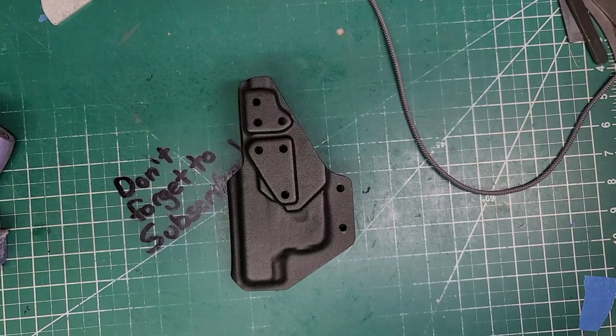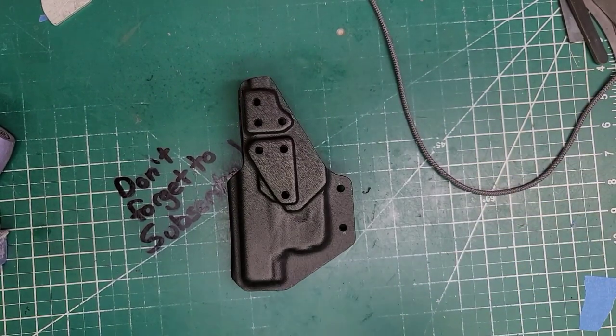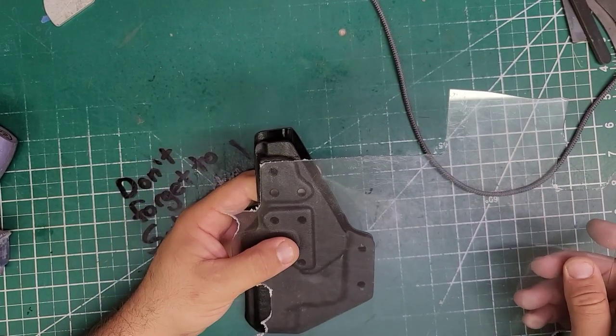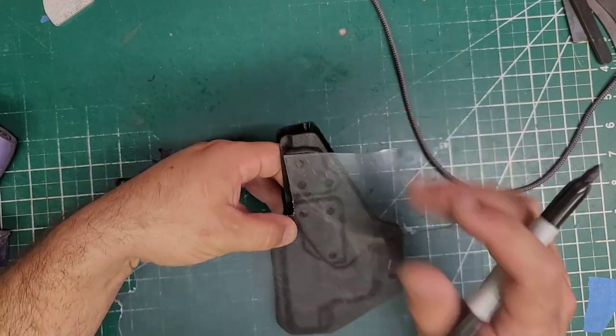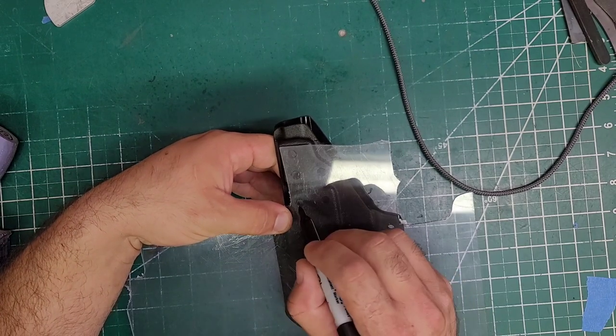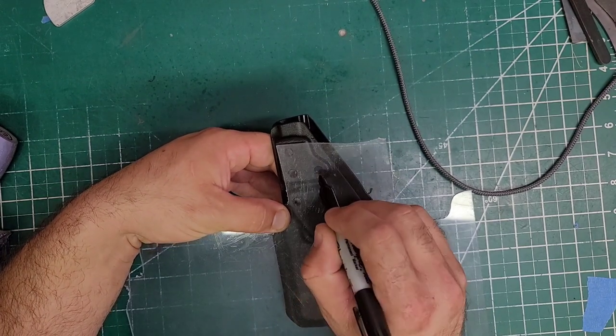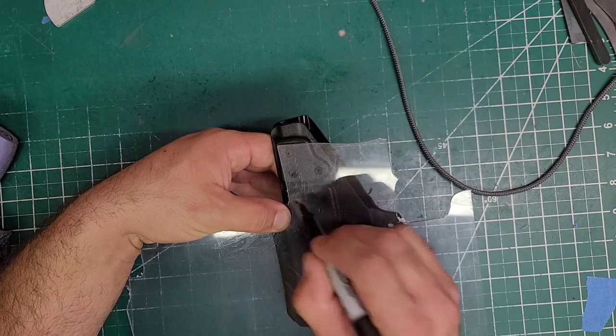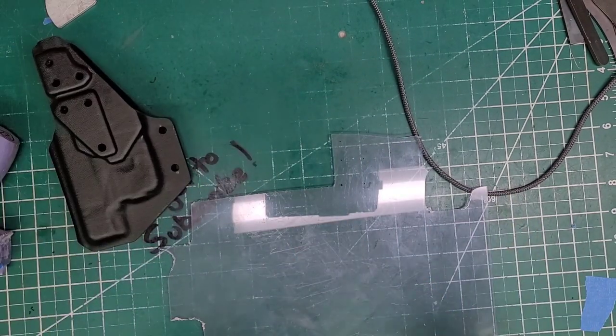As you guys know, I do a little extra step here. I used to do it with color-matched kydex, but it is a lot easier to do it with clear. I go ahead, clear over it, and just punch the centers, then drill that and cut it out to the shape.